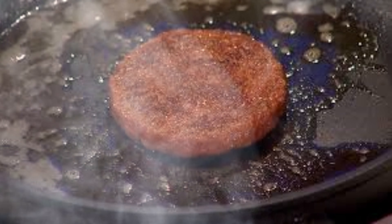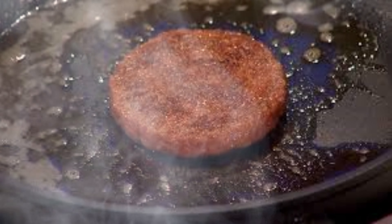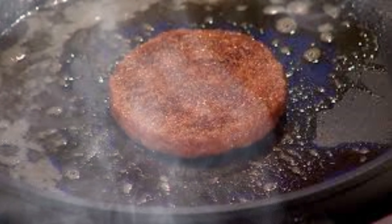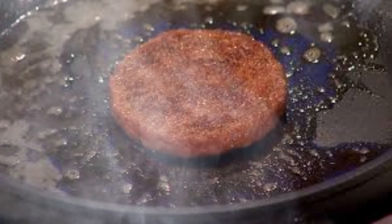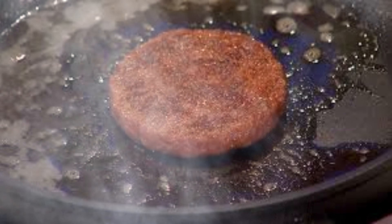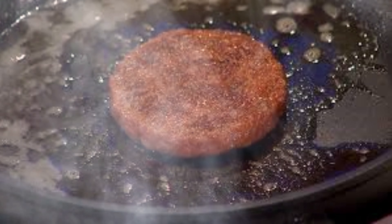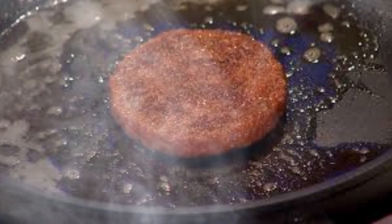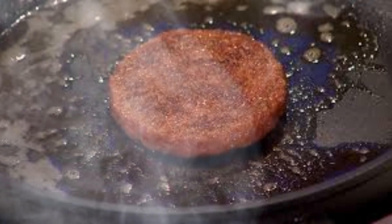As research in lab-grown meat progresses, it continues to push the boundaries of cellular agriculture, tissue engineering, and food technology. The field draws expertise from a wide range of disciplines, including molecular biology, material science, bioengineering, and nutrition. While significant challenges remain, ongoing advancements bring the prospect of commercially viable lab-grown meat closer to reality.